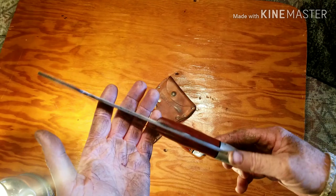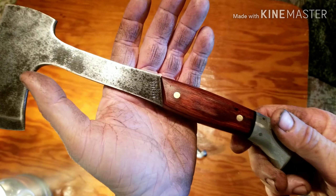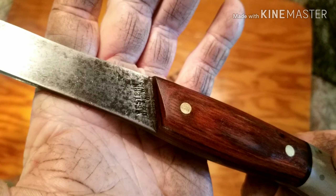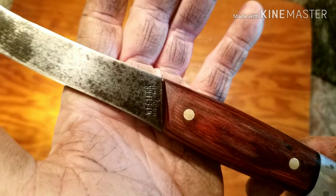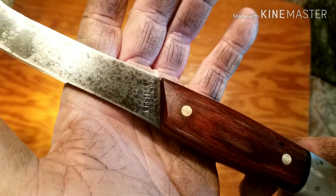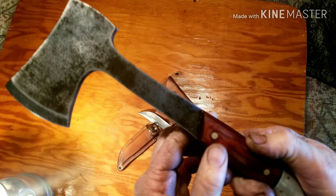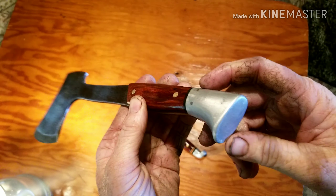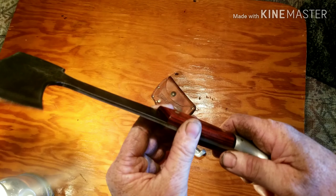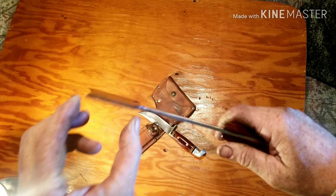Beautiful vintage Western hatchet with rosewood handles. Check this out — Western USA, W10. On the bottom it's got a G. It's a beautiful carbon steel blade, aluminum pommel. Oh man, I've looked for this and looked for this — I'm so tickled.